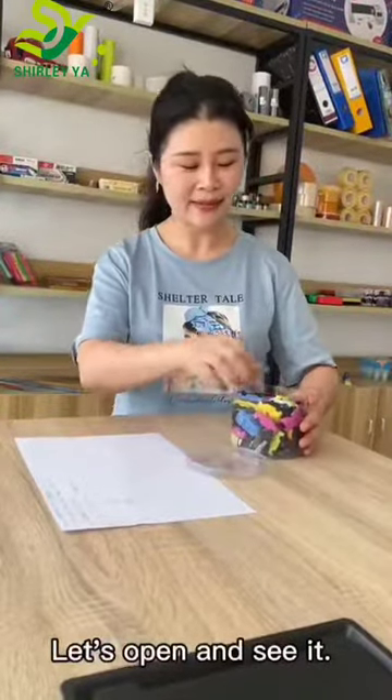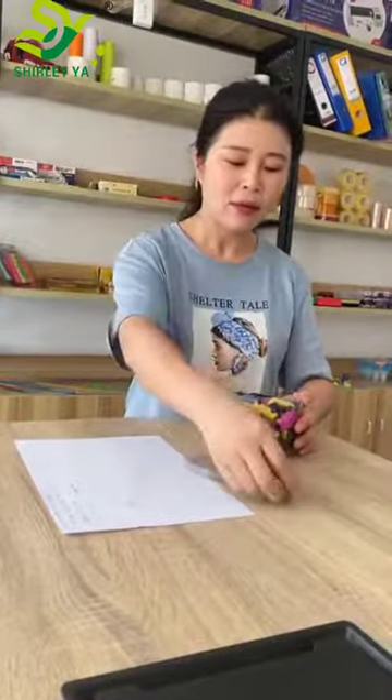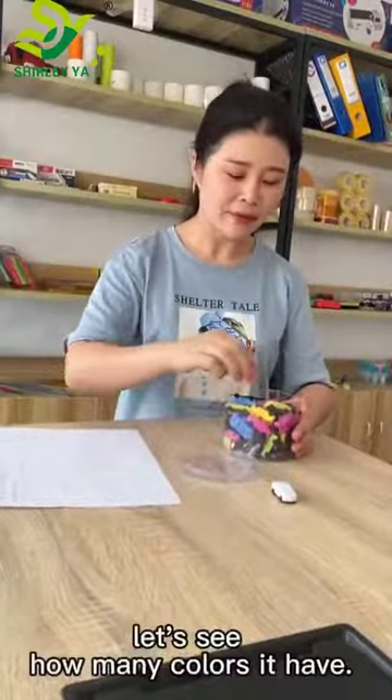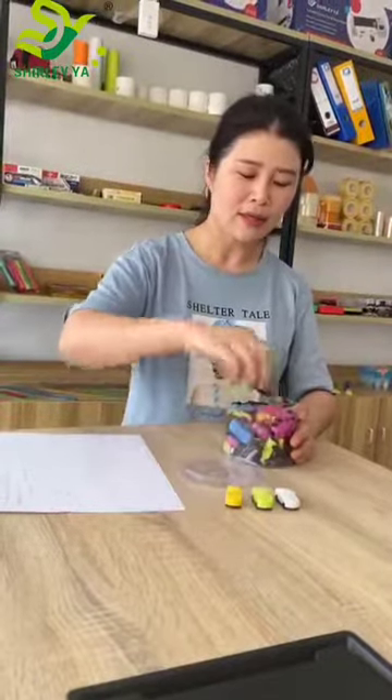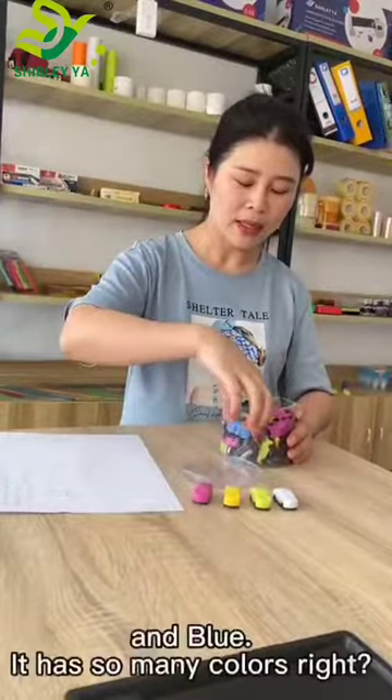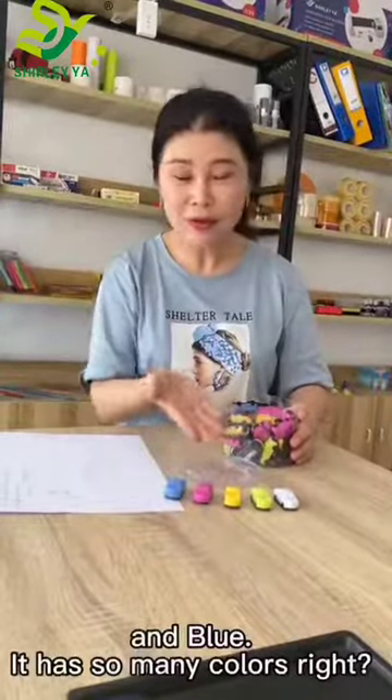Let's open and see it. Let's see how many colors it has. White, green, yellow, purple, and blue. It has so many colors!